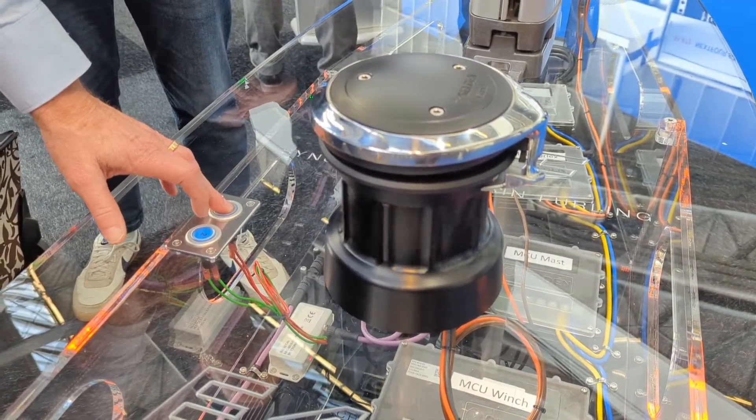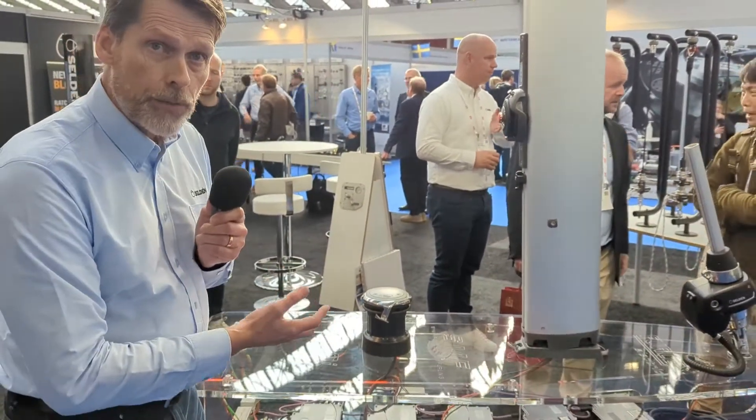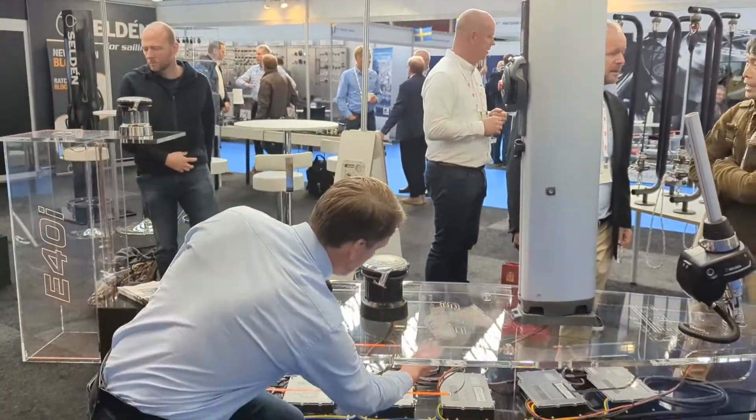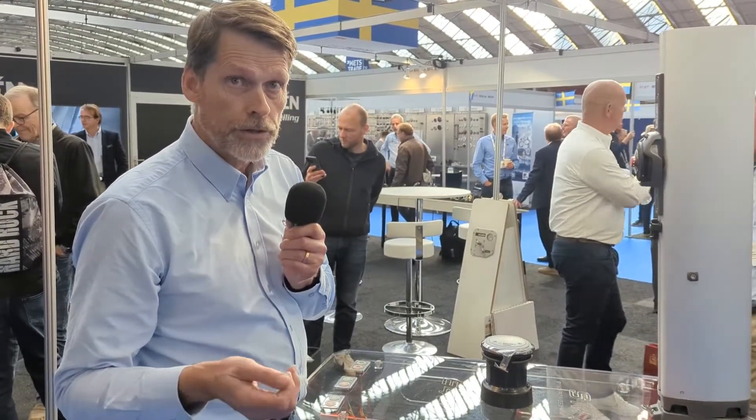What we are showing here on the deck of this Plexiglas boat is the E40i winch. It's an electric winch with the motor and the gearbox inside the drum, so there is nothing underneath — except for three 6 square millimeter cables, very easy to route, and that's because of the 42 volt system.